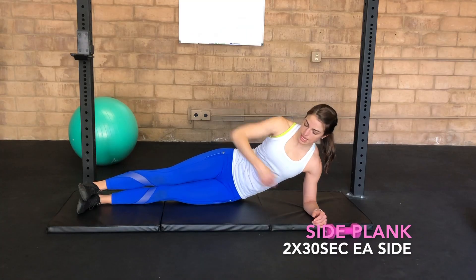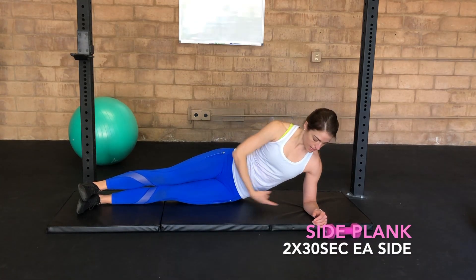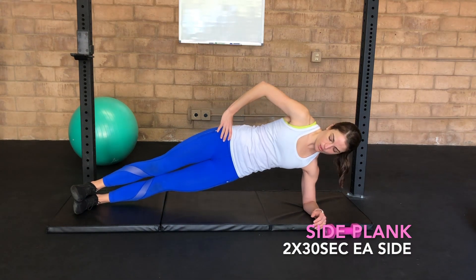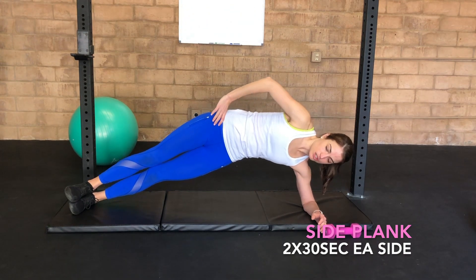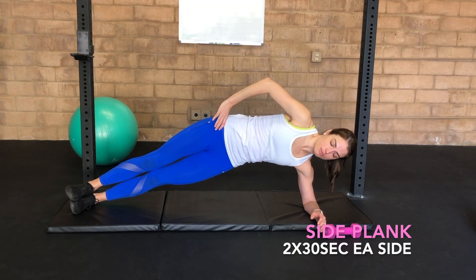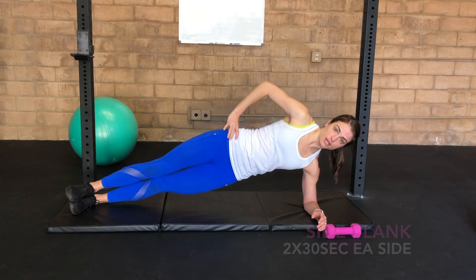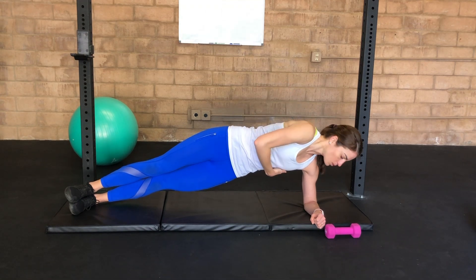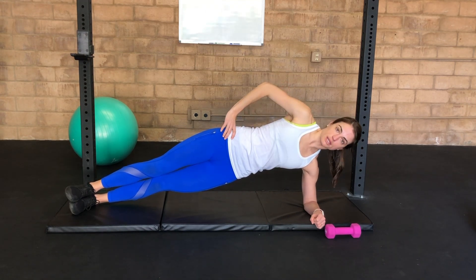So the full side plank progression — feet are going to be together and stacked, elbow directly underneath your shoulder. You're going to exhale and press the hips up, making sure that you're not over-lifting the hips. You want one nice long line all the way through, also being thoughtful that your ribcage is staying stacked and not rolling forward or backward in the process.